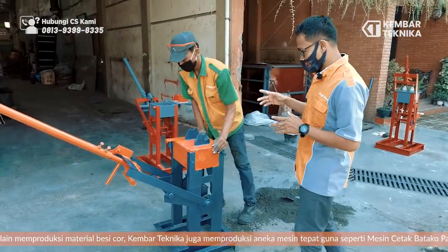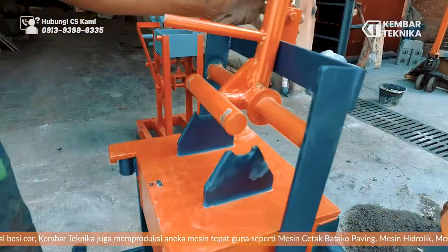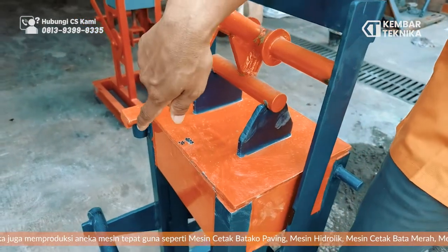Langsung kita tekan. Perhatikan, untuk menekannya harus sampai mentok ke dasar geserannya. Oke seperti itu.